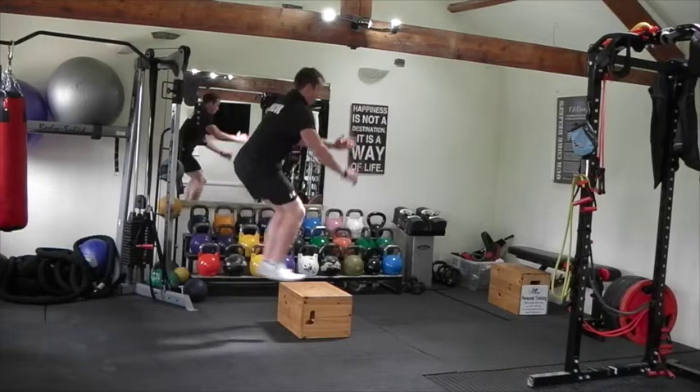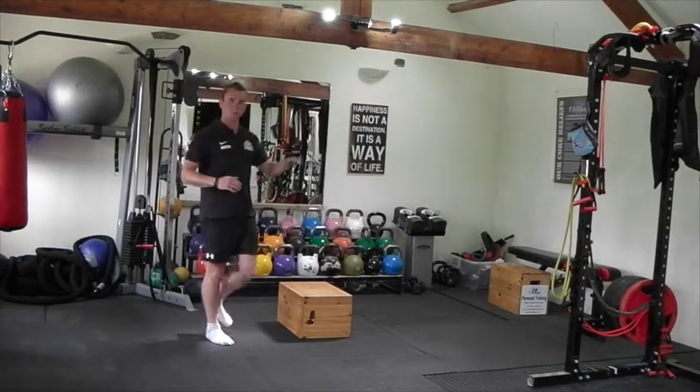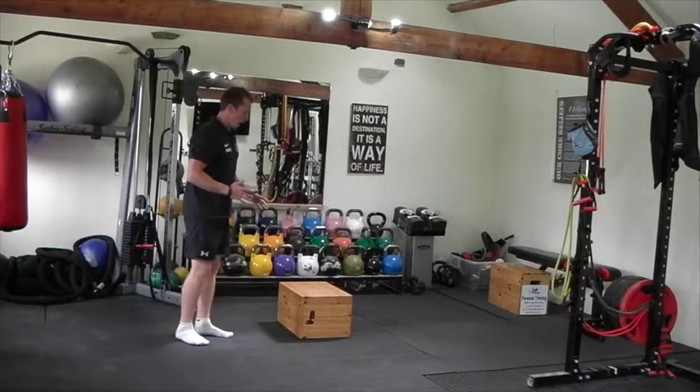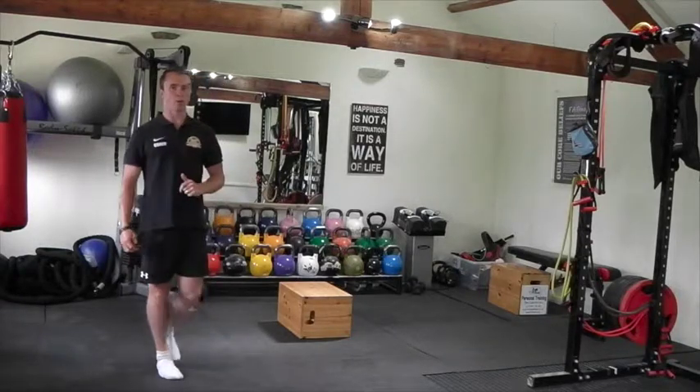Land that down, repeat the movement. Use the arms, try not to look down too much, keep your head up — if you look down you'll probably fall forward. Stay as close as you can, land nice and softly, so minimal noise when you land on the box and when you land on the floor. Go!